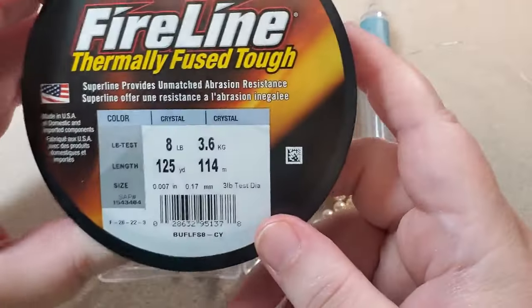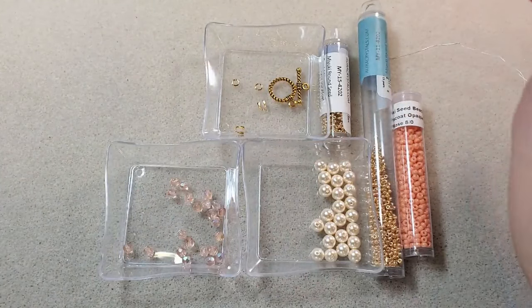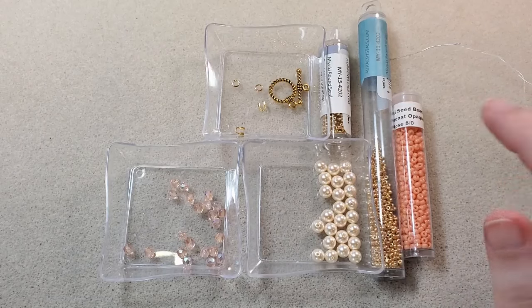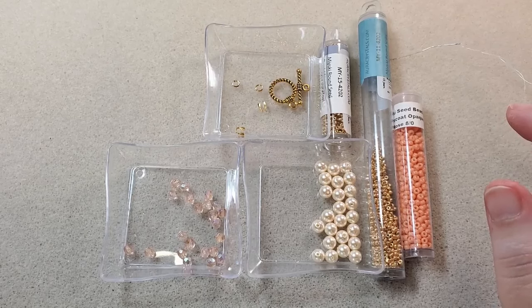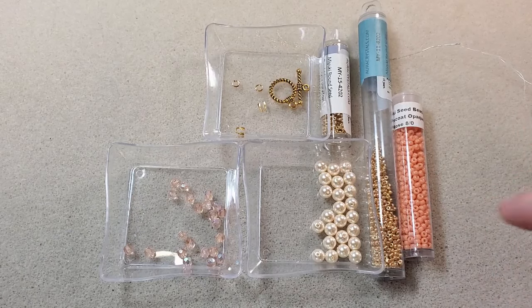I'm going to be using my 8-pound fireline in crystal, the white color. I've got a size 12 beading needle. I'll be using my scissors to cut my fireline and my thread burner to burn down the ends. I'll use my chain nose pliers to flatten the thread to get it through the needle — I've already got my needle threaded. And I'll be using my chain nose pliers and my bent chain nose pliers to put my clasp on at the end. I'll try to find links and put them in the description box below for everything I can find that didn't come in the box.